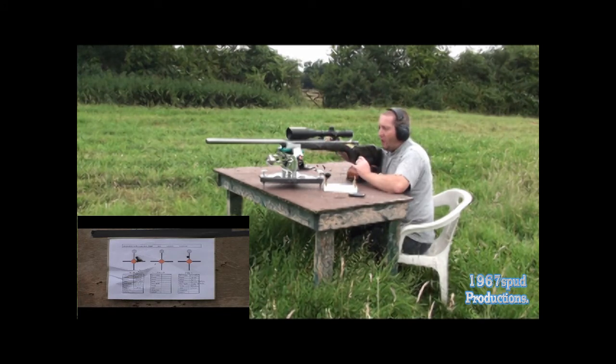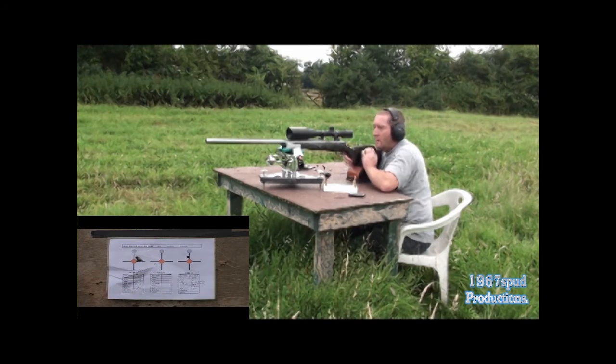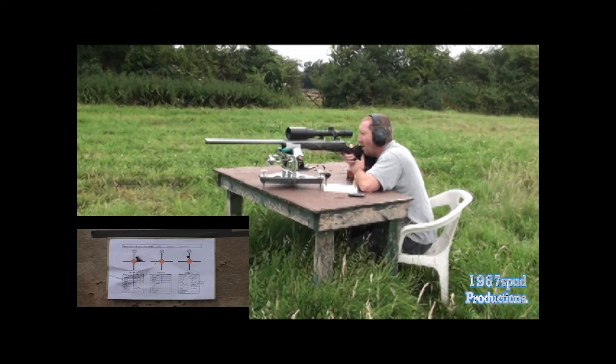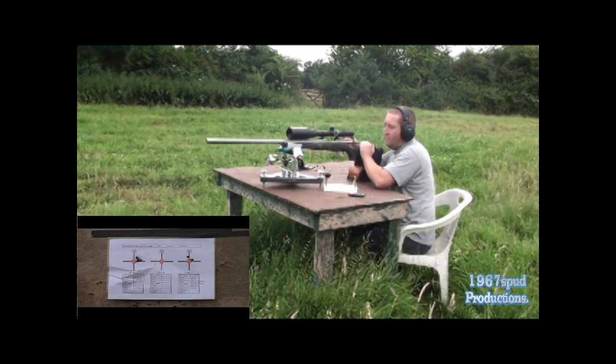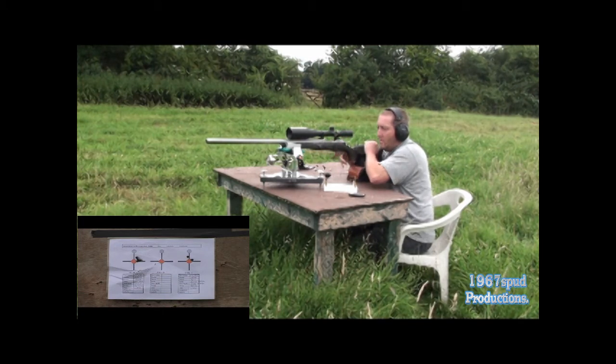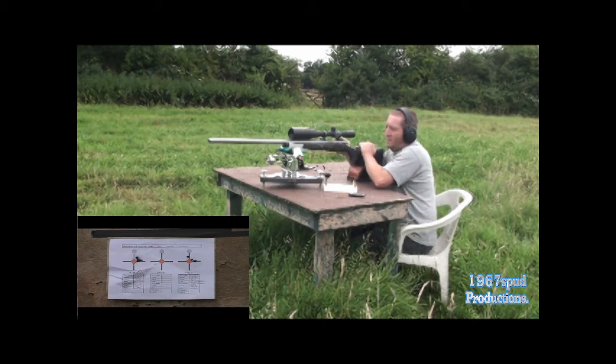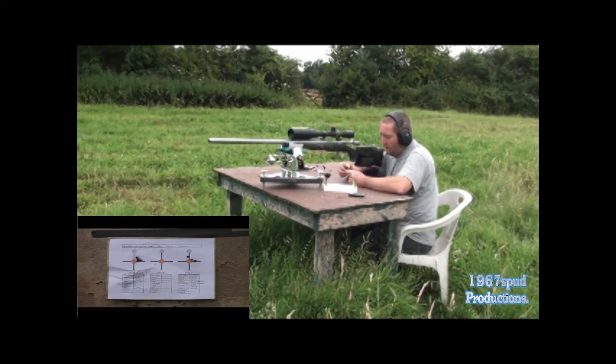It's on target anyway — a little bit high. There's a little bit of heavy bolt lift there. When I get home I will check the cases.